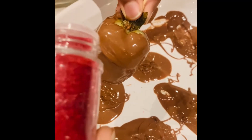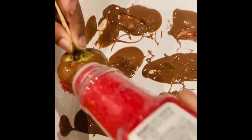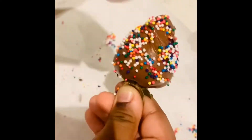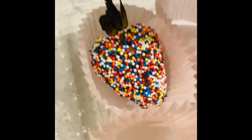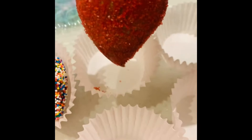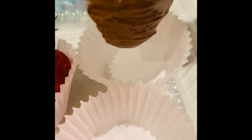Now we're going to design our strawberries. Now it's all decorated. Also did red sprinkles. And chocolate only.